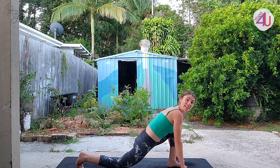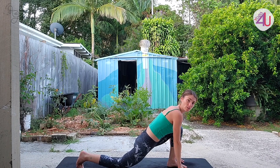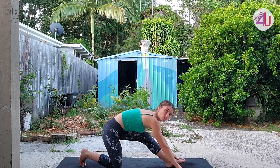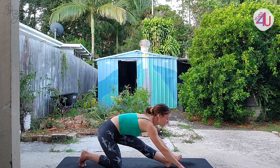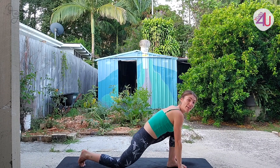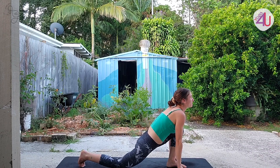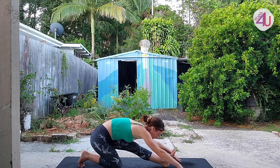Bring your fingertips to the floor — if you have blocks they can support you staying a little more lifted. Take a breath in, and as we breathe out shift our hips back toward the heel and straighten the front leg just as much as you can. Inhale, come back to that lunge position, exhale straighten. One more time — inhale, exhale. Good.